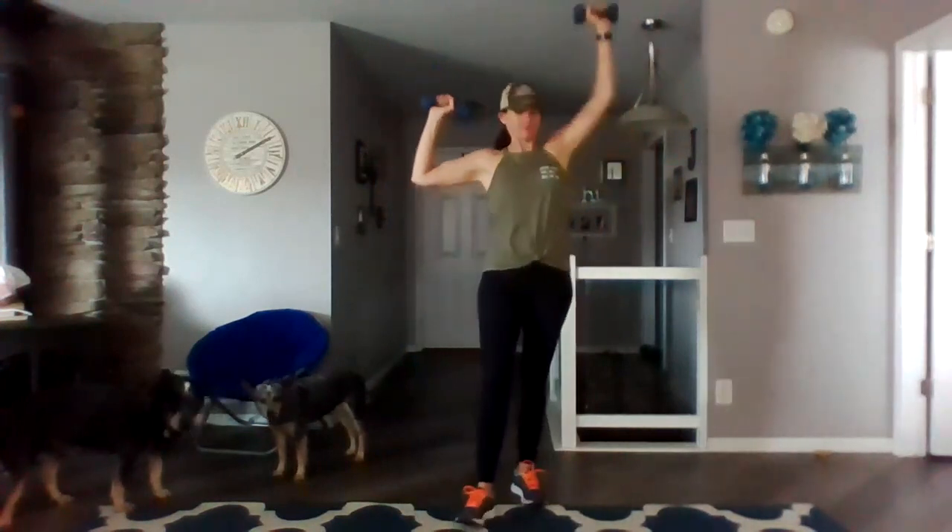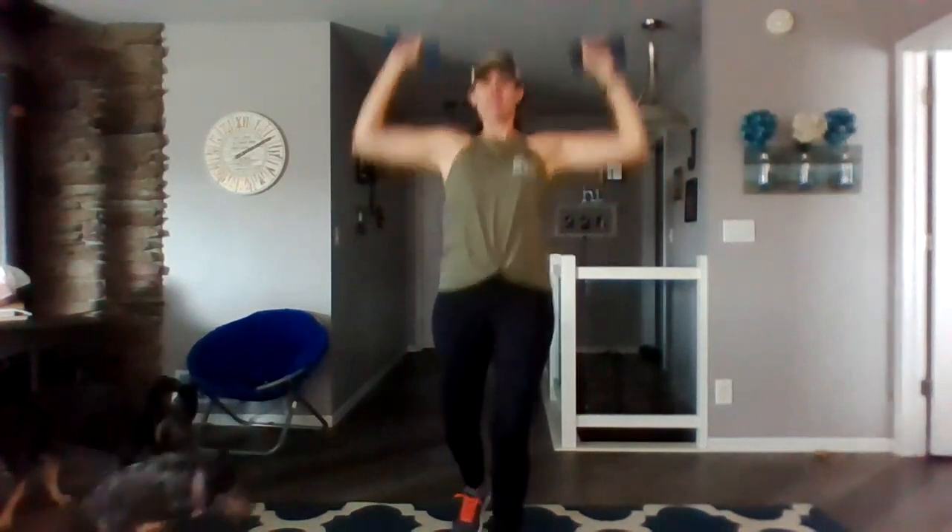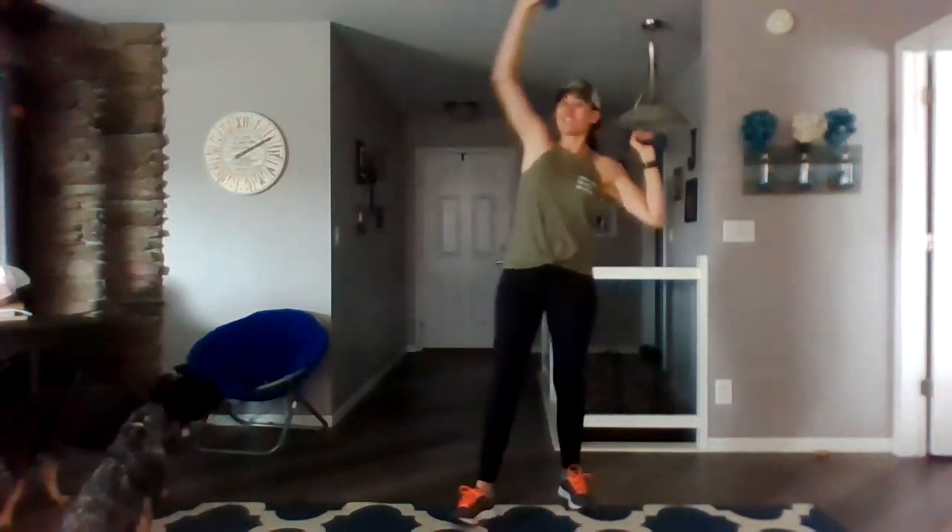All right, bring them down. Slow up. Rest down. Come up. Turn it over. Single. Single. Single. Single. Single.